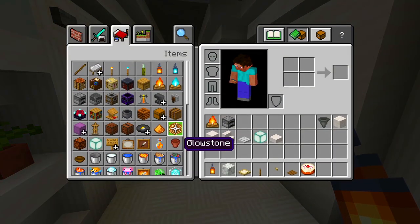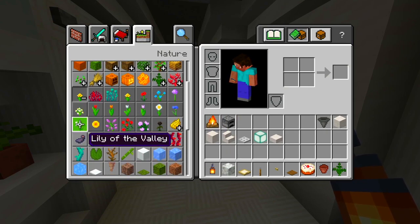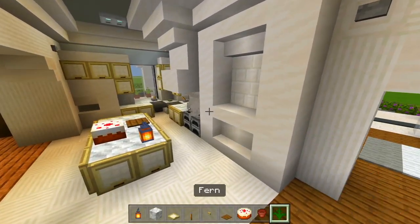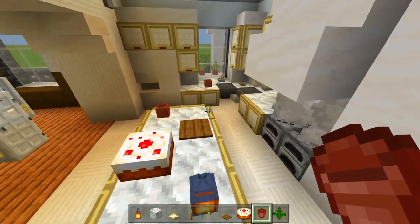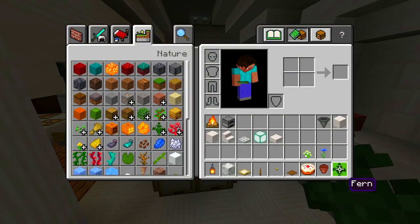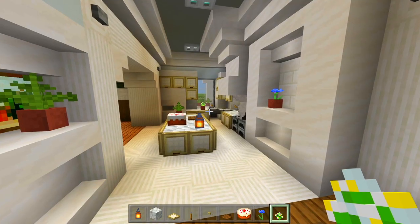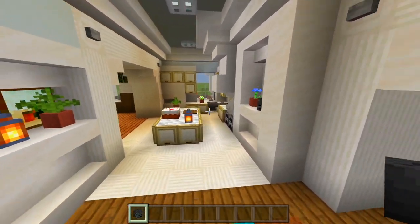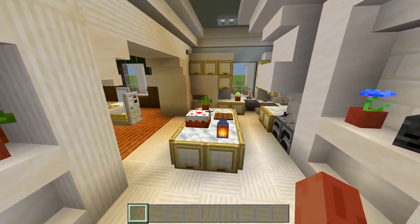Grab a flower pot and three different flowers — maybe the fern, and then two others. Have flower pots on the counter and one on the island so it's not so empty. For the shelf I'm going to grab a wither skeleton skull and have it right there as a little extra decoration. And now the kitchen is all done — it's not too big, but I think I filled it in nicely. We have everything that we need, and now the entire first floor of the house is all furnished.